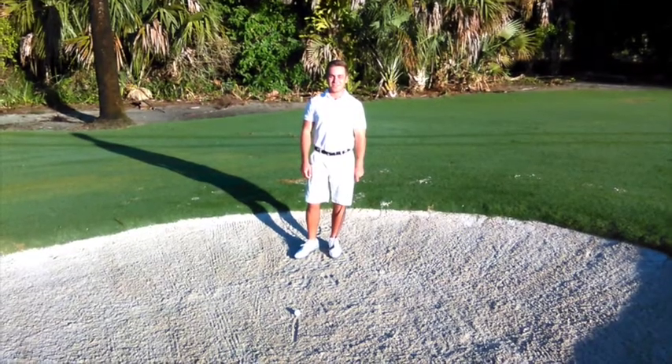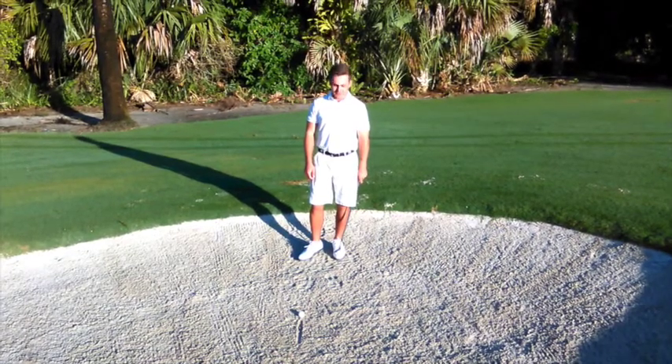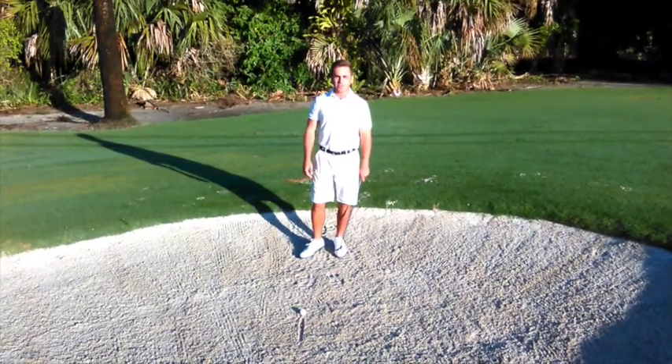I'm James Skrypecker, Director of Instruction at Deer Ridge Golf Club. Today we're at the beautiful Old Florida Golf Club in Naples, Florida. Today, I just want to have a quick chat about bunker shots.